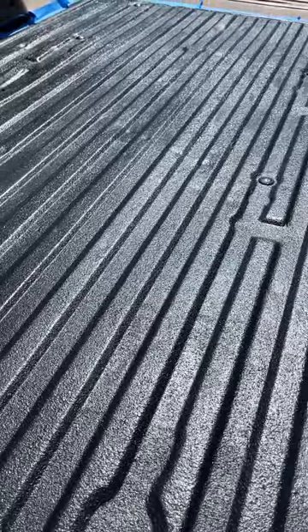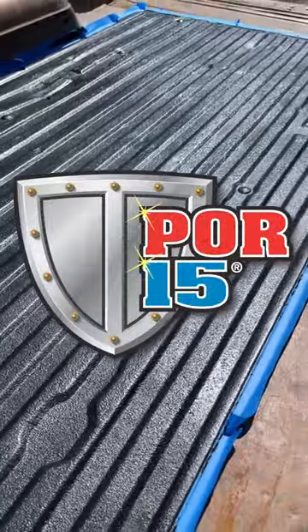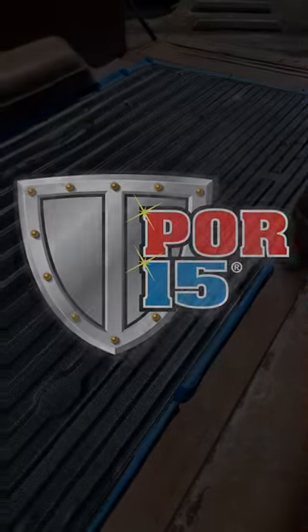So check it out — stop the rust in the bed, protect it from damage with POR-15's bed liner, and you're going to get a pro bed liner look that you can do at home for a lot less than the pro bed liner.